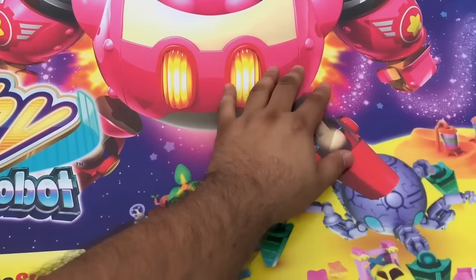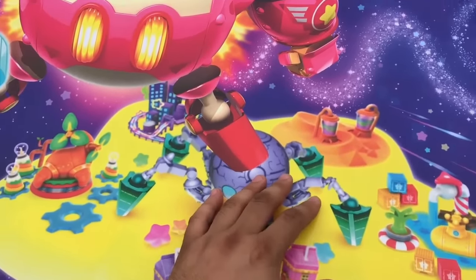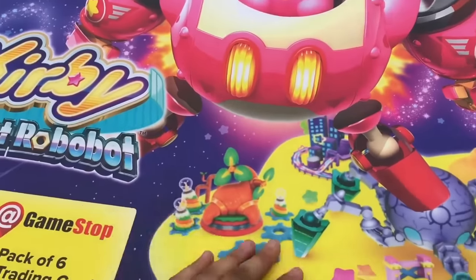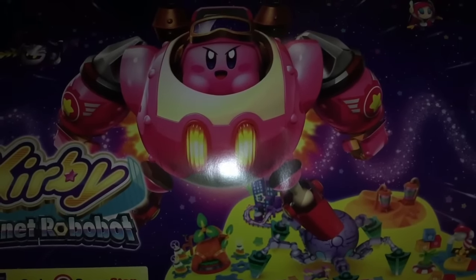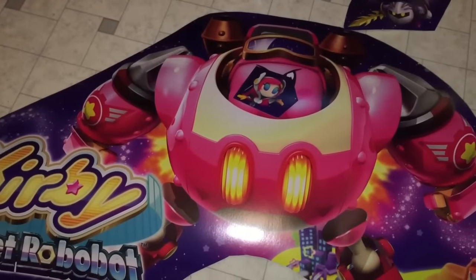Coming out here around, get rid of this backdrop right here. I'm not gonna keep this piece. May cut out these characters separate, so stick around and watch me do this. Step one is to cut out all the excess and get rid of that. All the excess of the poster has been cut out, so we're gonna get into it.